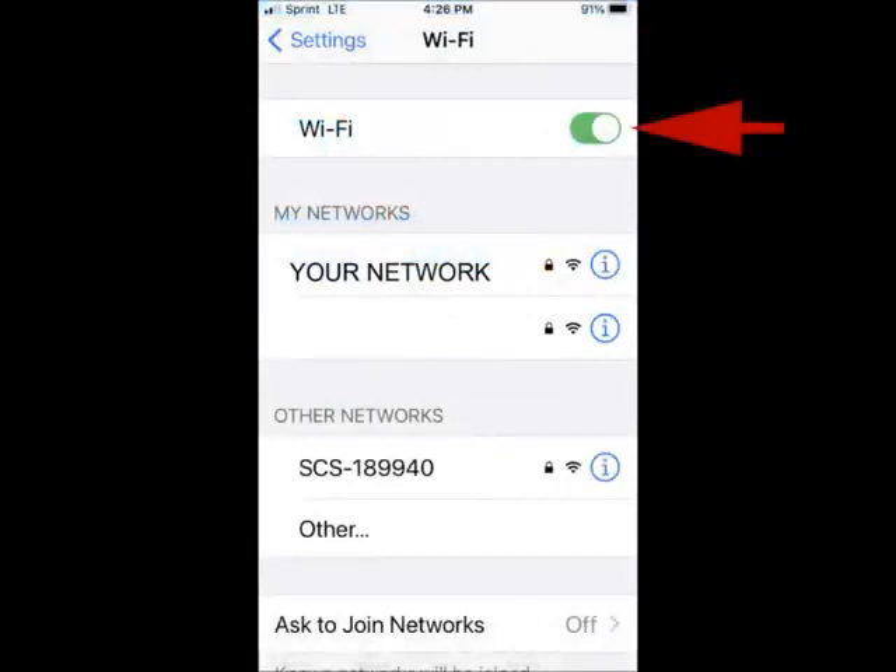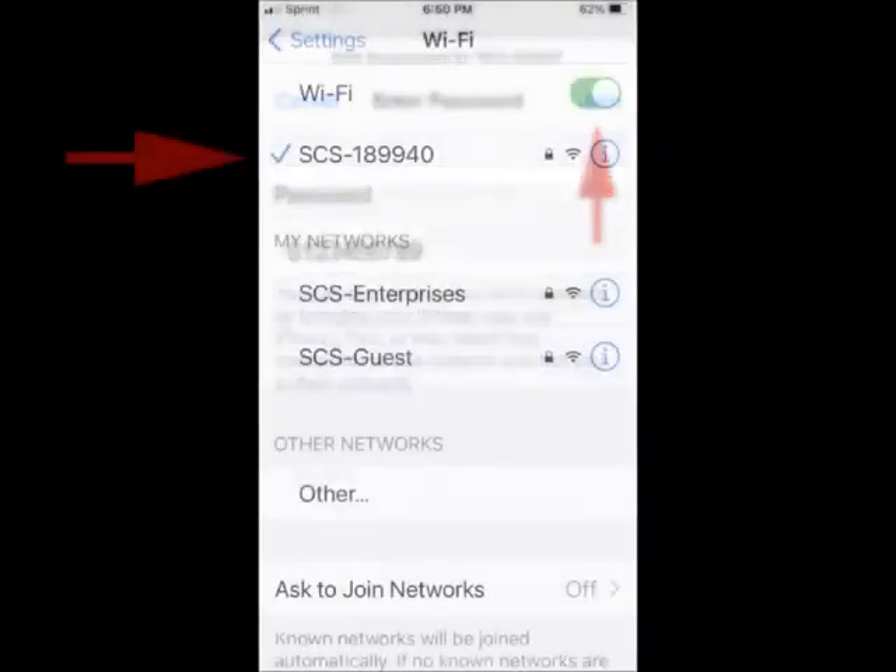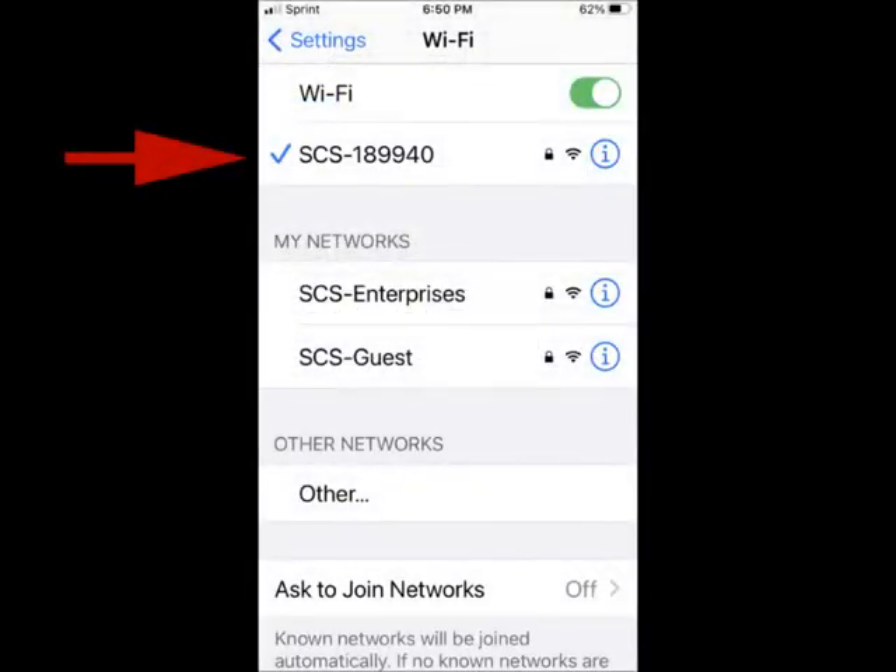Go to your phone settings and turn the Wi-Fi on. The camera SSID that starts with SCS will appear. Click on it and input the direct Wi-Fi password 0123456789 to connect. This is a one-time direct Wi-Fi password, not the camera password. Wait until the check mark. It will say no internet available, and that is normal, since our camera is not an internet service providing device.